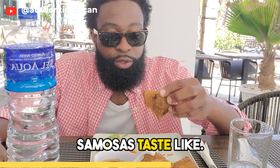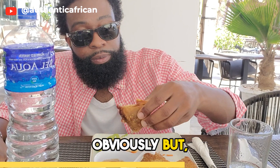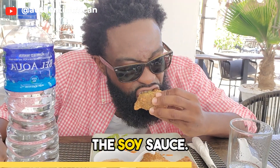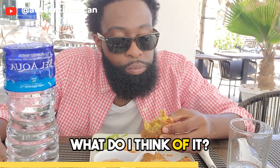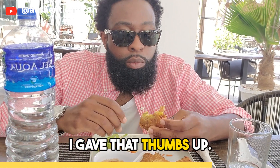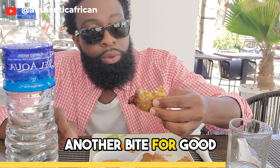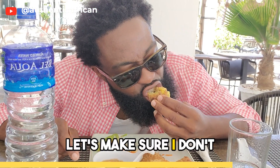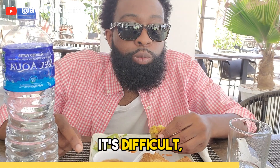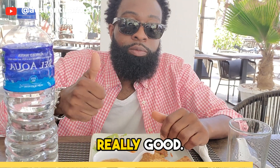Let's see what the samosas taste like. These are vegetable samosas, they're fried obviously, but I'm gonna try it with the soy sauce. It must be good — I gave that thumbs up. It's good, it's really good. Another dip and another bite for good measure. Let me make sure I don't get it in my beard — it's difficult, but I made it happen. Really, really good.